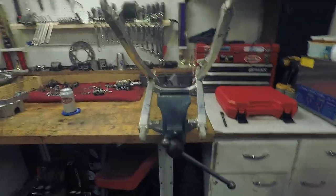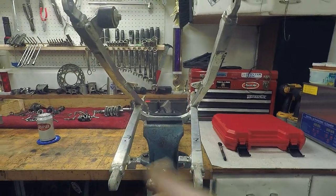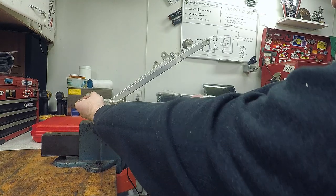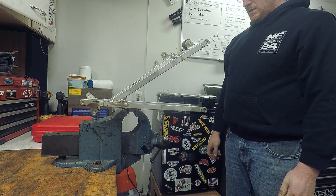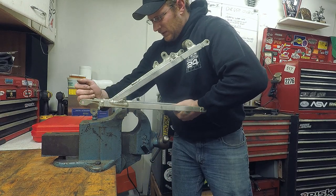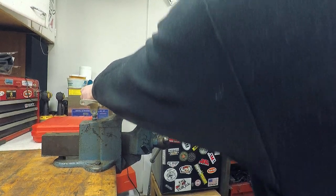Even in the vice you can see this thing is bent — looking straight down, this one's definitely in and that one's going that way. I'm going to refine it a little bit and see what happens. Okay, I got one to move — see if I can get this other one. There we go.